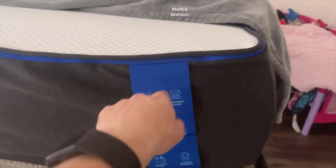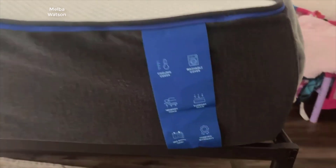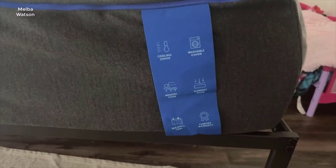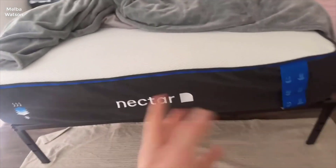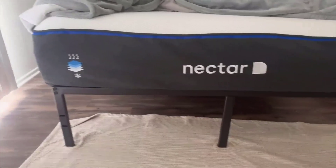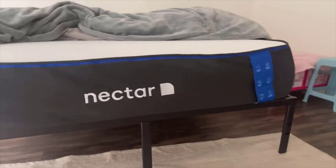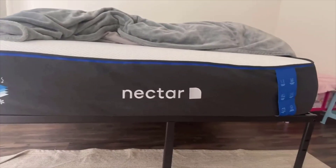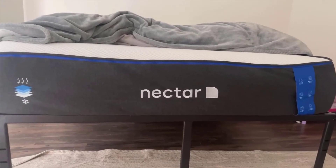Let us talk about dual cooling technology. This is not your average feature — it is a thoughtfully engineered system that ensures consistent temperature regulation throughout the night. As someone who understands the discomfort of waking up in a sweat, I cannot emphasize enough how game-changing this technology is for a sweat-free, comfortable sleep experience. The dual cooling works dynamically to dissipate body heat, balancing your sleeping environment so that you can rest comfortably without any temperature-related disturbances.